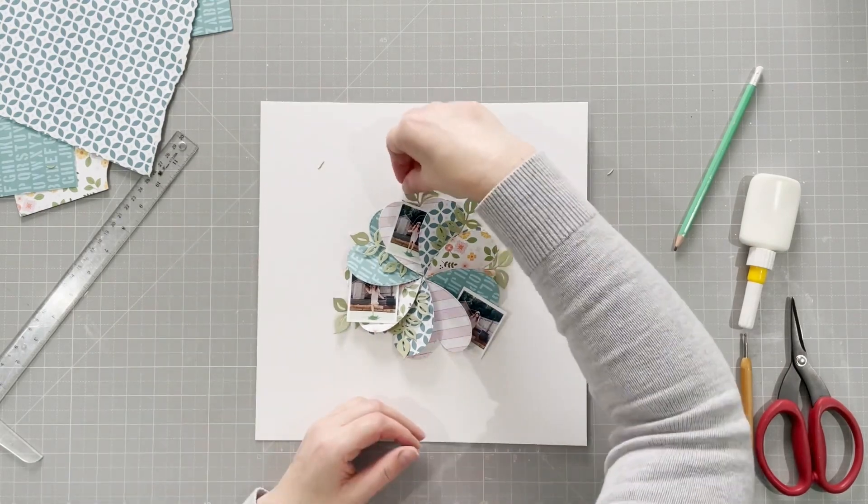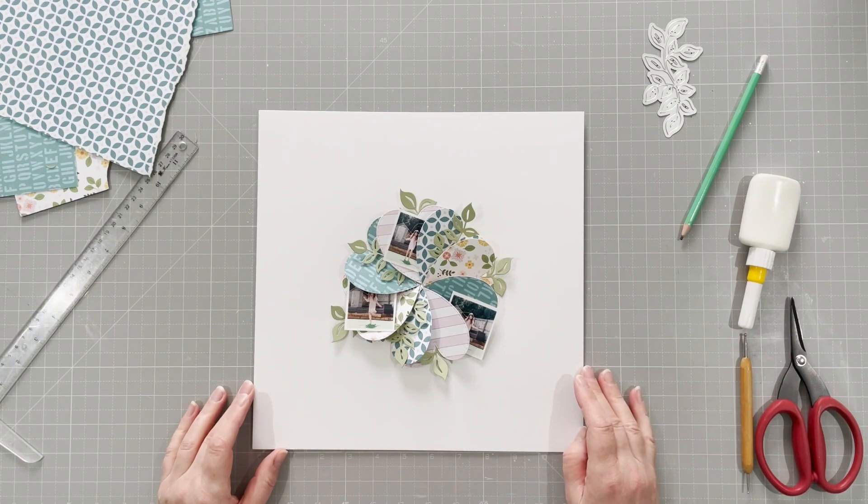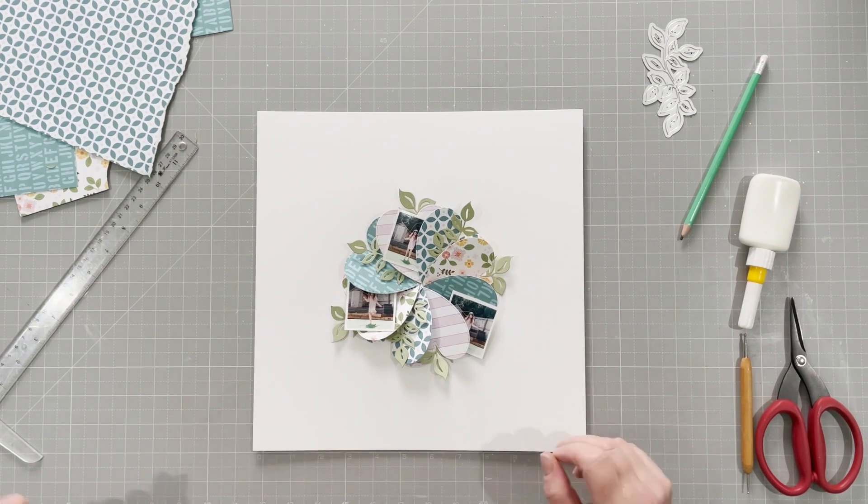I'm going to arrange the leaves around my flower, sort of like that. I'm just experimenting to see what I like and how it looks.